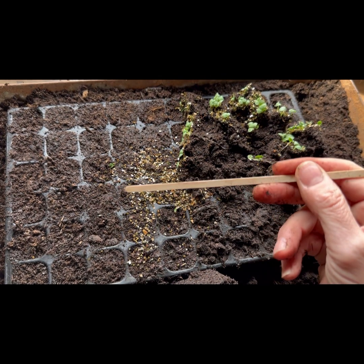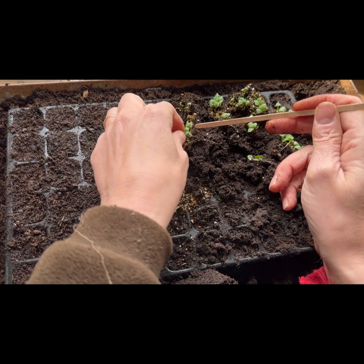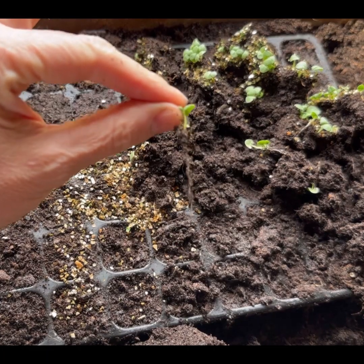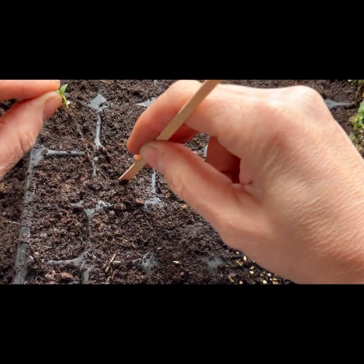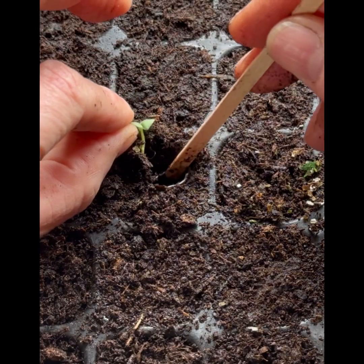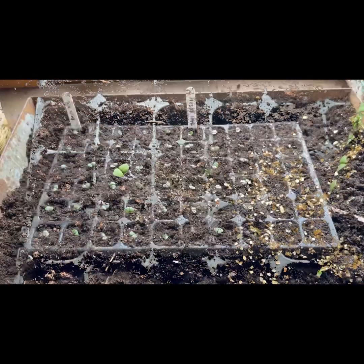You can prick out using all sorts of things — I like to use a coffee stirrer. What we're going to do is take any seedling, just pick up a healthy one — get it by its two leaves and just hold it. You can see the root hanging down; you're holding it with no damage to the root at all. Poke a hole with your coffee stirrer, or whatever you've got, and just gently tease the root down. Once you've reached the first two leaves, just press it down and around. There we go — that's the tray all pricked out.